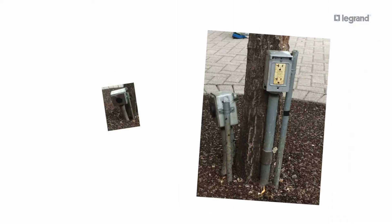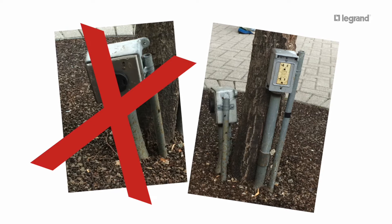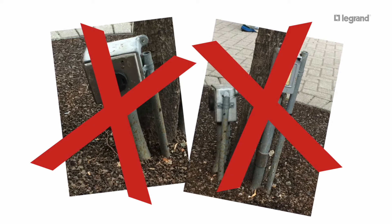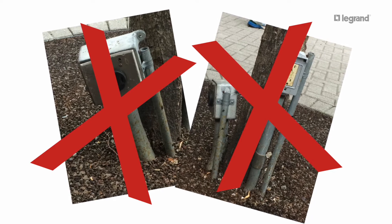Every facility needs easy access to outdoor power sources for events or maintenance equipment. Often times facility teams are stuck stubbing up a conduit for a flimsy quick fix that is unreliable and dangerous. These ad hoc solutions also don't have the high amperage capacity that is required.